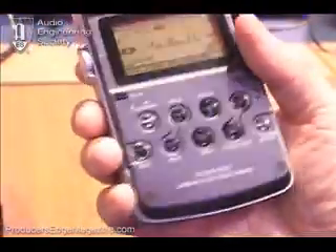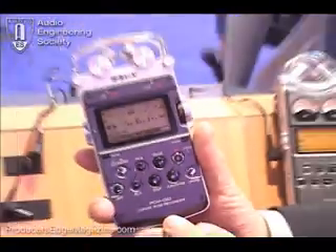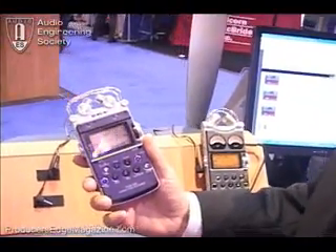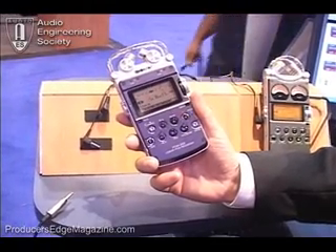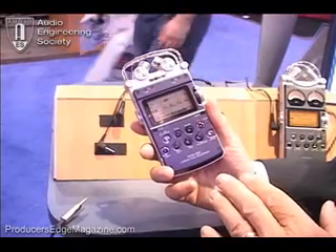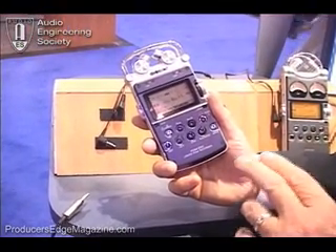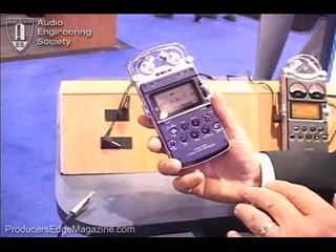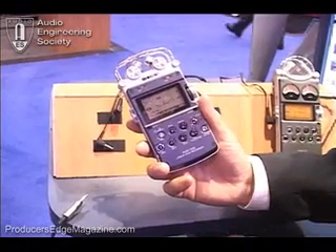We've added some new features that are unique to this product. One of them is really important to newsgatherers. If you're a radio journalist out in the field recording an interview, sometimes you don't get your recorder going until after someone says something very important. So what this has is a five-second pre-roll, which means you hit the record button and it'll still capture everything said five seconds before you hit it. That's a feature you set up and turn on inside your recorder.